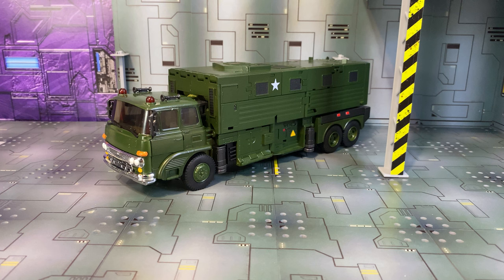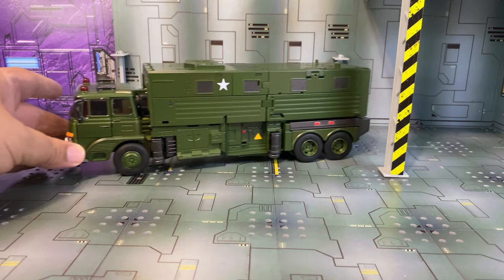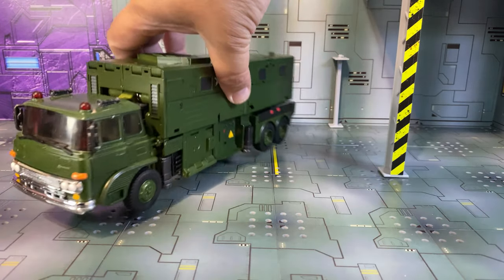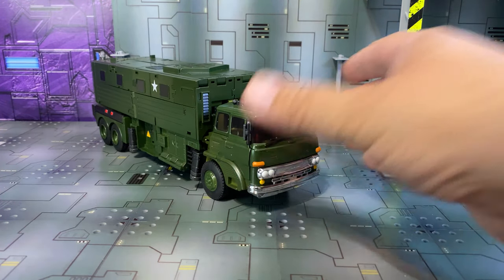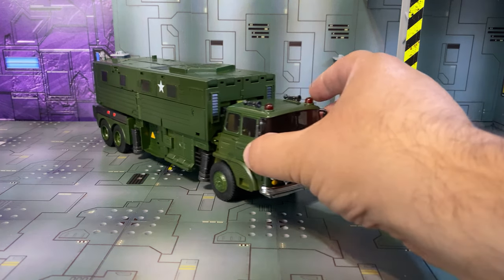So it's a masterpiece take on a G1 Bulkhead, basically. Let's just get into it. It turns into whatever kind of truck this is supposed to be — it's a pretty militaristic-looking truck, and it's based on their Grapple and Inferno mold, basically.